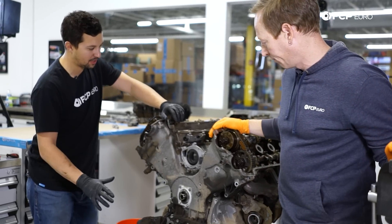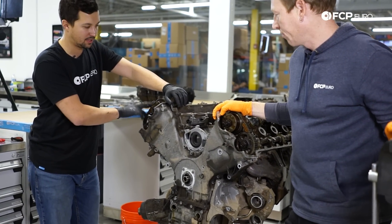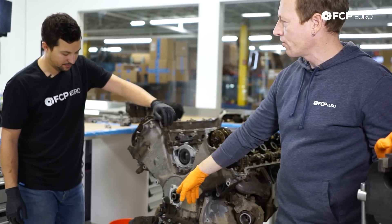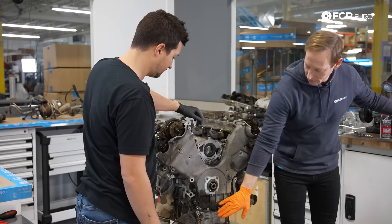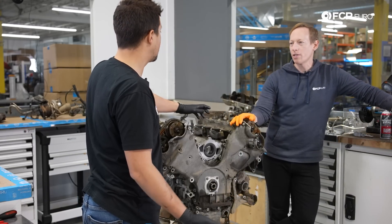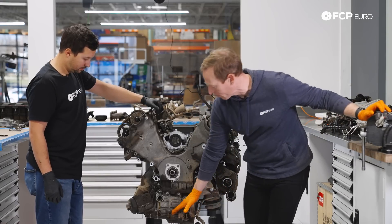From here, we'll remove the timing cover and the rest of the accessories. I'm curious to see what the timing system looks like because I've never been inside one of these. And the leak on the upper pan here is one that is considered somewhat common on some of these. It's a thing.